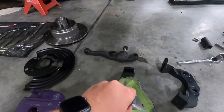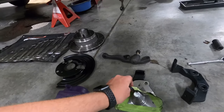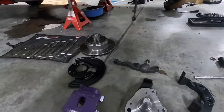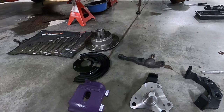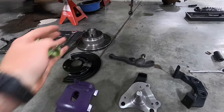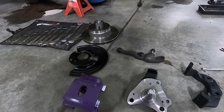I got everything lined up right here. Everything looks pretty good, but I don't really know how to put this together. So I'm going to start trying to fit all this together and see what I come up with. There's no instructions, just a little piece of paper, but it doesn't say anything about putting all this together.